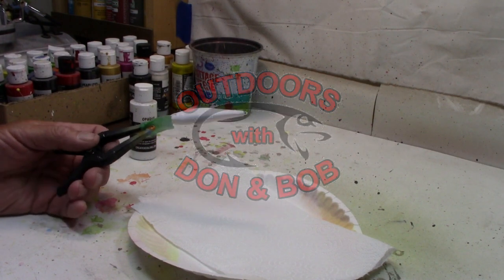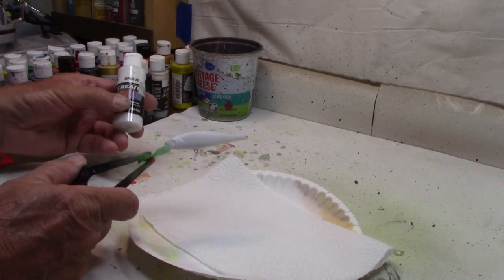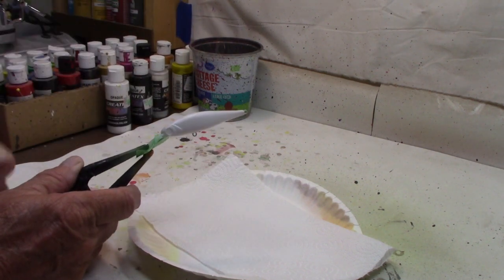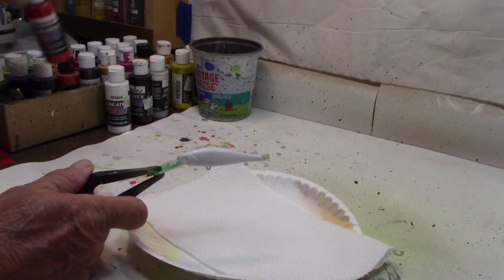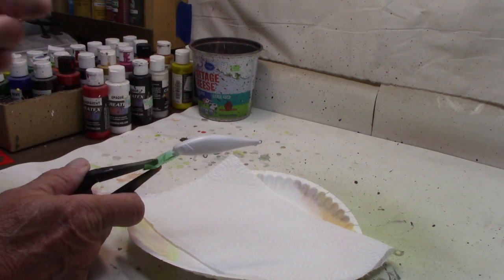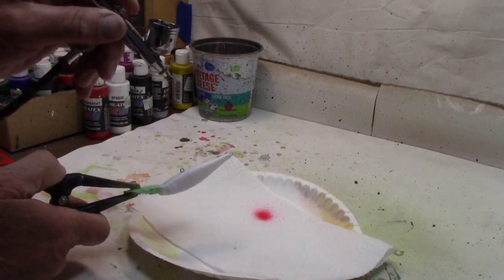This should be a fairly simple pattern to do. I already got this one painted white — I always put the white base coat on, and as always, use the Createx Opaque White for my base coat. That's done, so we're ready to move on to colors. The first thing we're going to use is Createx Transparent Bright Red. We always start at the bottom and work our way to the top, so we're going to start out with a red belly on this one.